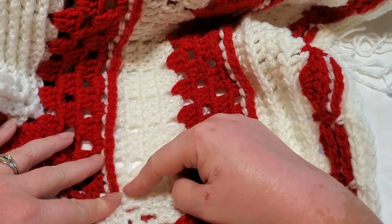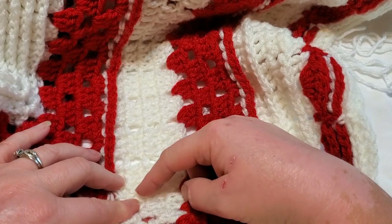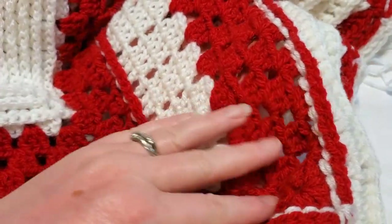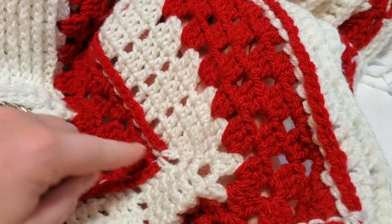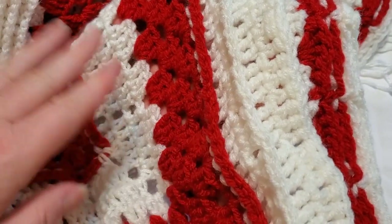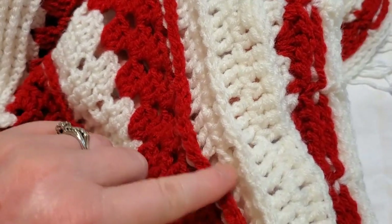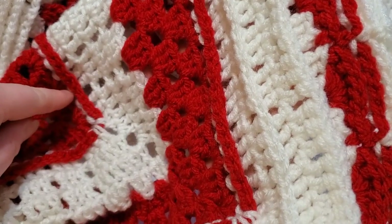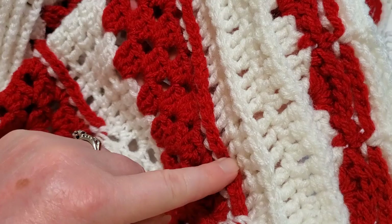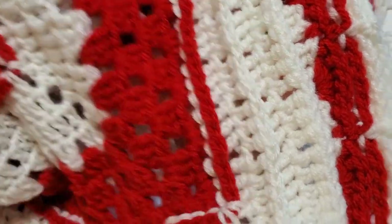Round 17 is going to be back post double crochet, chain one. Then Rounds 18, 19, and 20 are just double crochet rounds — double crochet, chain one, double crochet. Then we'll do another set of grannies, which you already know how to do. Round 17 and Round 25 are exactly the same round — they are back post double crochet rounds. Round 18 and Round 26 are also the exact same rounds.